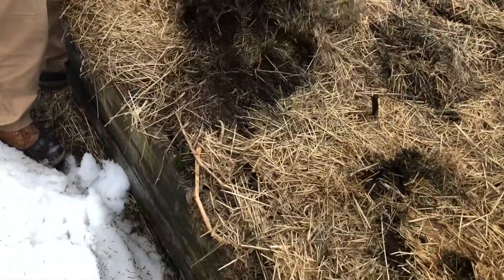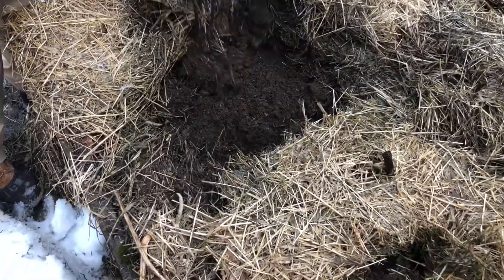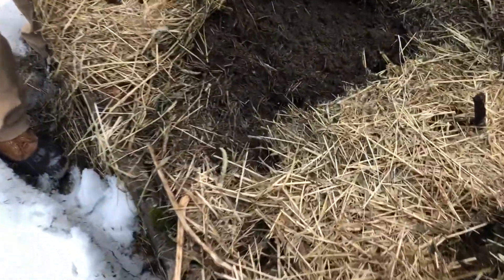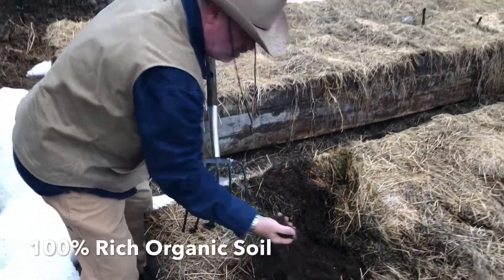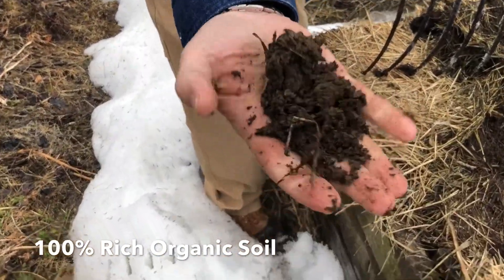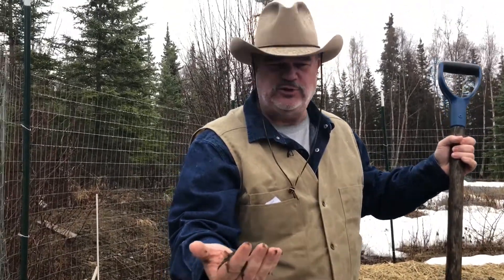You just kind of peel this back and you're gonna see — still kind of frozen — but just this rich, rich organic soil. It's all nice and tilled up, naturally stratified. It's still frozen a little bit right there, but that's the quality of what you got. You're getting real earth, you're getting rich organic biomass that is so nutrient dense, and all those minerals go right into the vegetables that you're gonna grow. You're gonna eat some of the most nutrient dense produce on the planet, guaranteed.